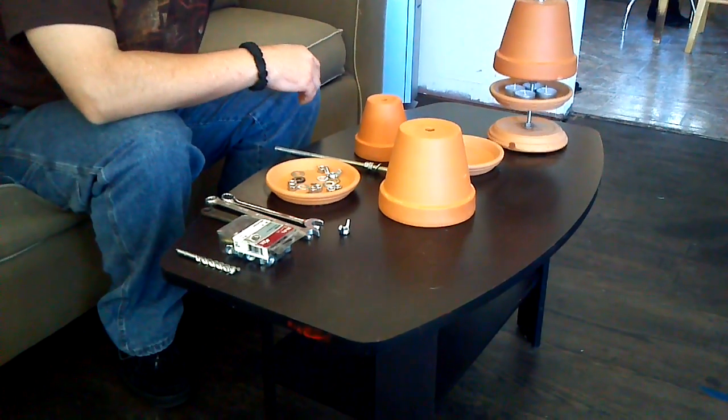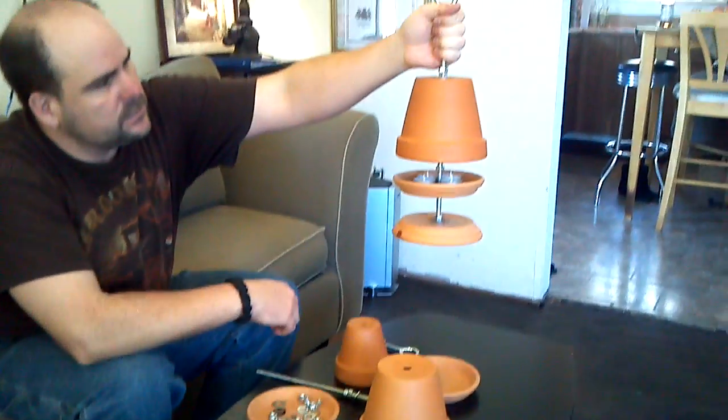Hi. This is a video on assembling a flower pot heater. My own design.